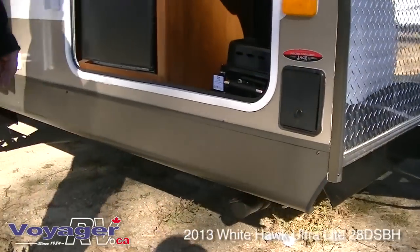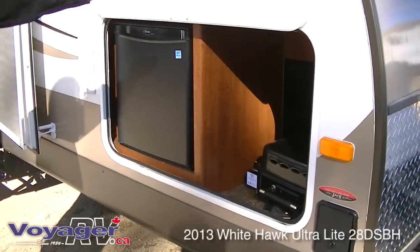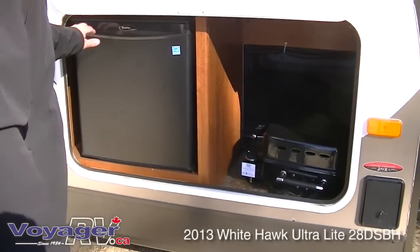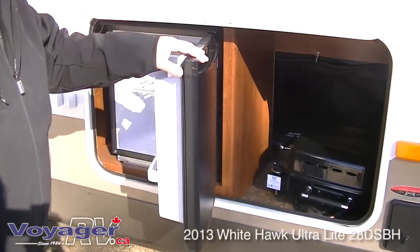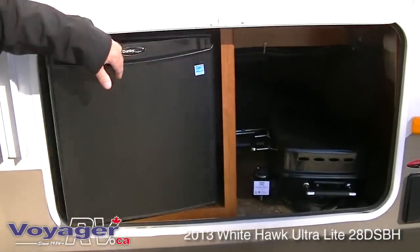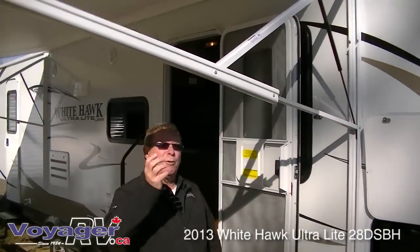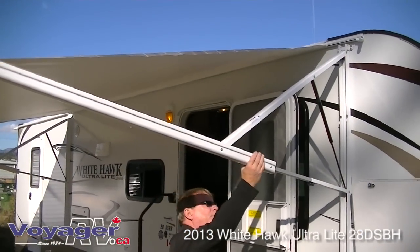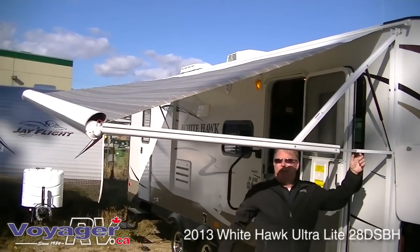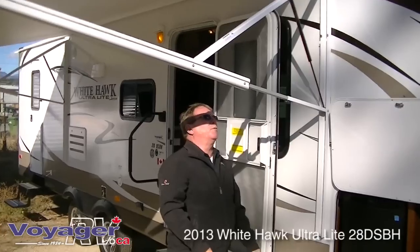One of the things that the White Hawk is really getting to be very famous for is great through-and-through storage. It comes with an outside barbecue, and also comes with the store-and-chill system where you have a fridge in the storage compartment on the outside — 1.7 cubic feet. The electric awning is fully adjustable. For those rainy days with a big flow of water, you can drop one side or just let it take care of itself.